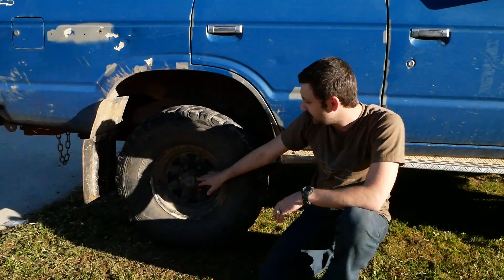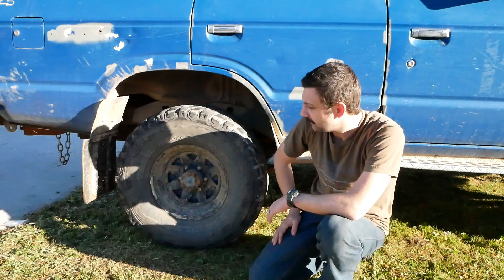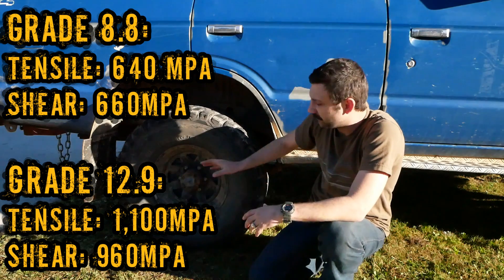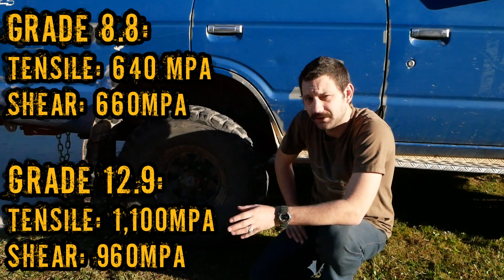What I've done instead is I've stayed with the 8mm studs, but I've ripped them out and thrown in 8mm bolts. The factory ones are grade 8.8, and these ones are grade 12. Now that is a measure of tensile strength, but it's also a measure of shear strength.